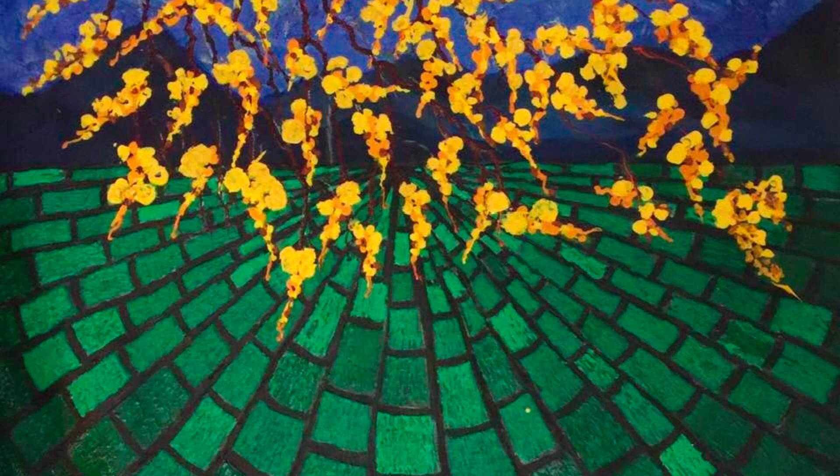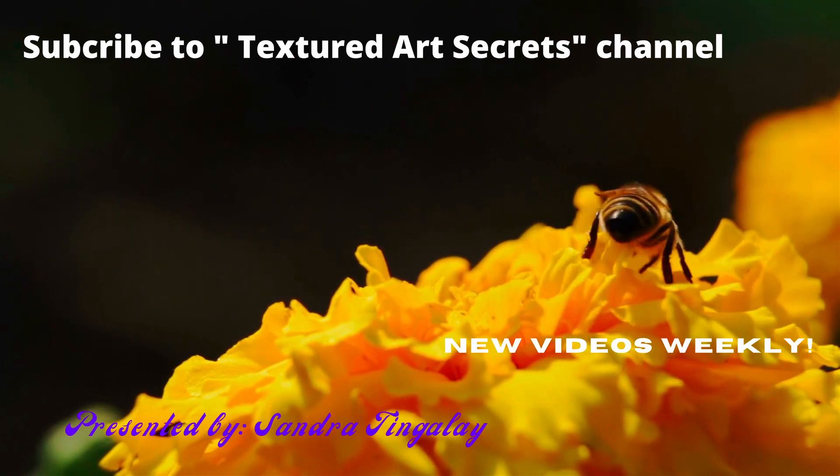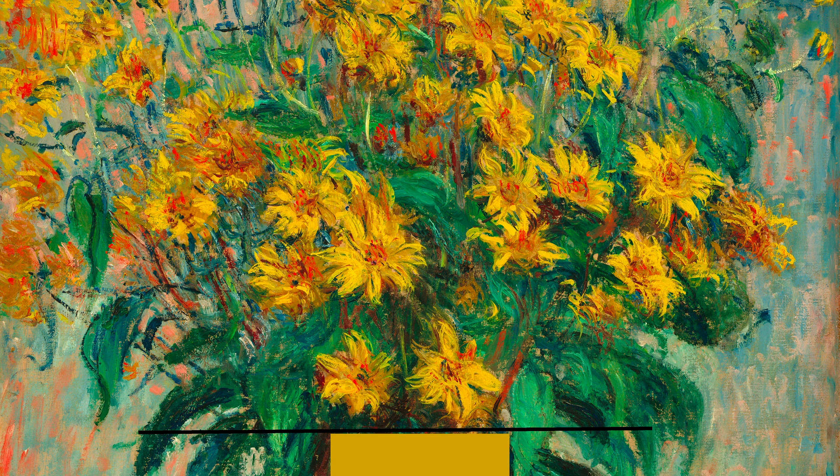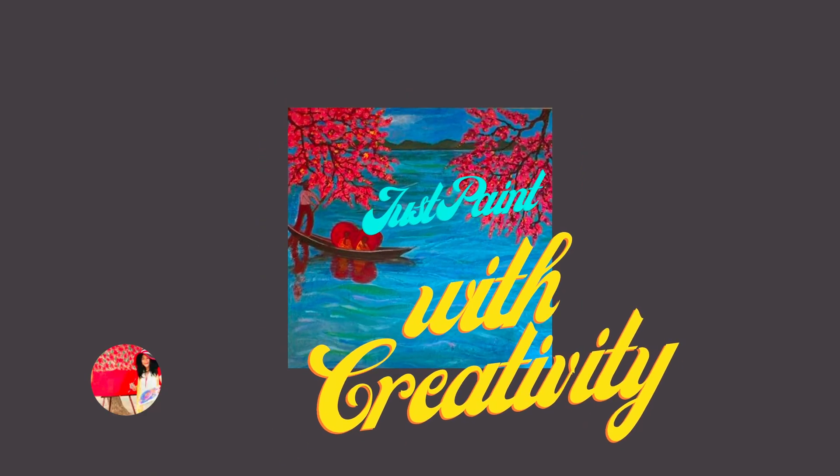Here are some tips for incorporating texture into flower paintings. First and foremost, use a textured surface. Choose a surface such as canvas heavily textured with tissue papers or create a rough surface as a foundation for the textured elements of your painting, which are the flowers.